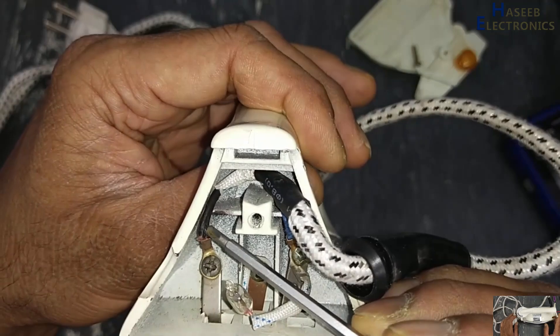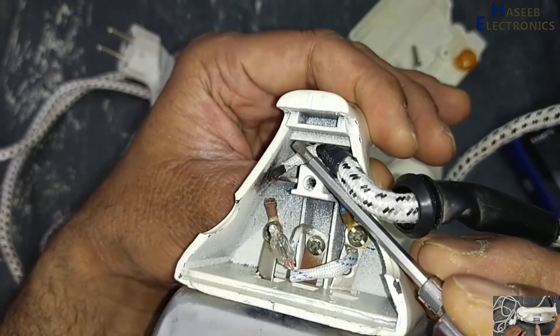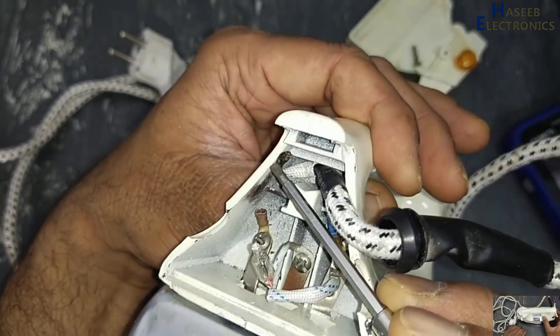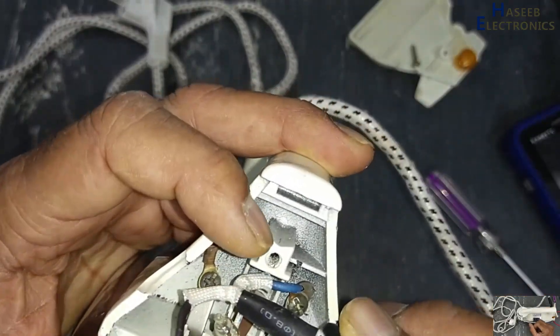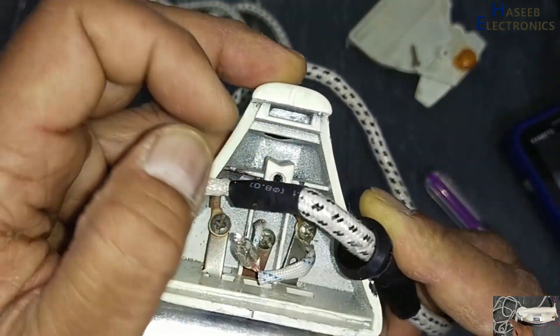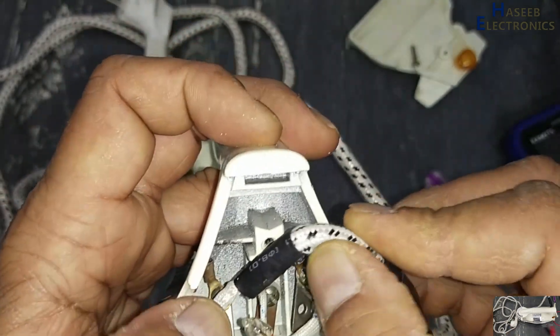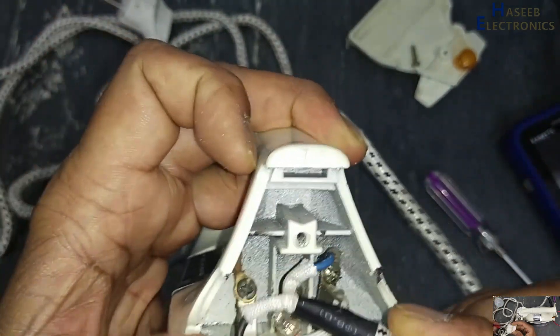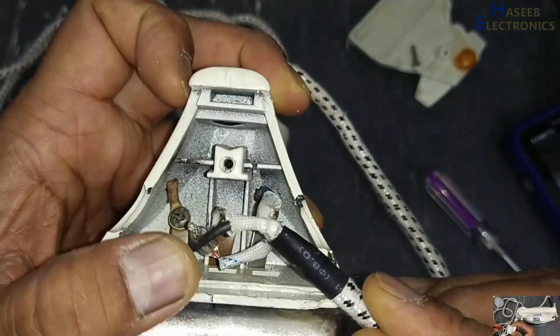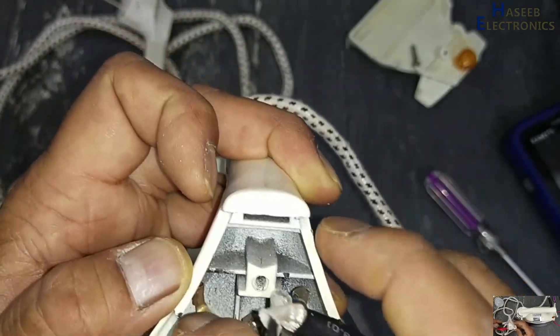Yes, we have sparking here — this wire is disconnected. This is due to not using a cable binder, zip tie, or cable holder. There was stress on this wire, which caused it to get damaged.